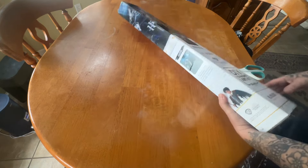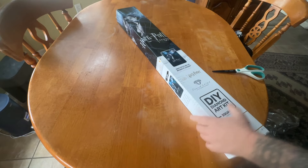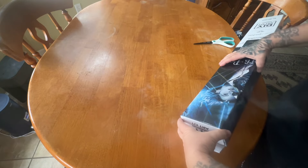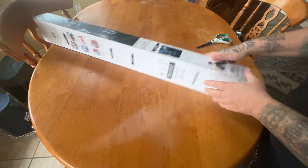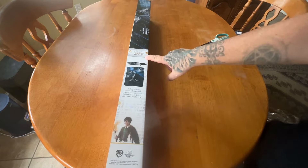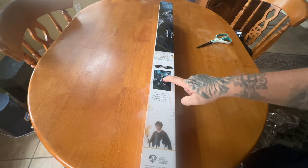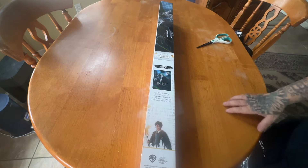It looks like we still have our cover minder in here. I do know that they are going to be stopping that. Oh, and before I open it — look at me just rushing. Over here we have a larger picture of it, and you can see we have Harry, Hermione, and Ron right there.